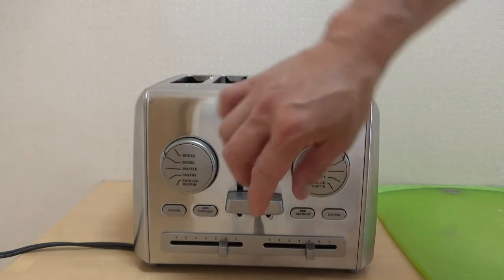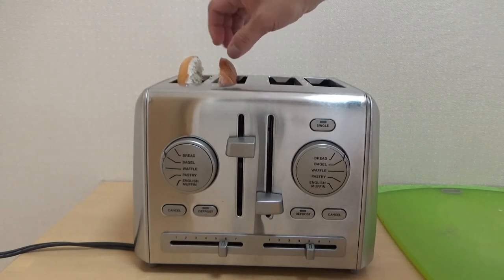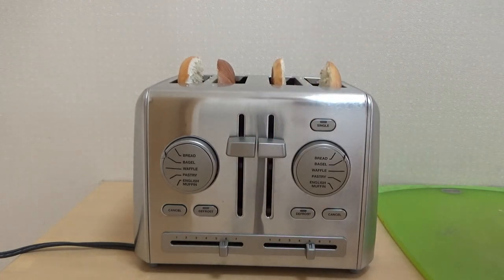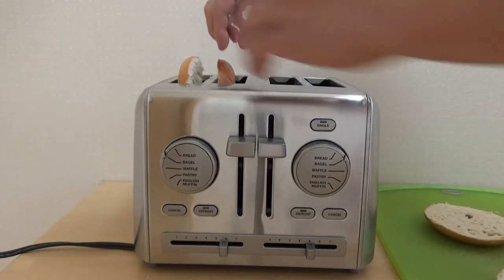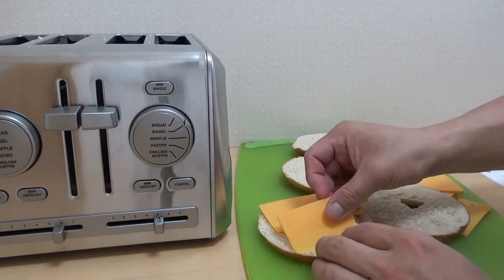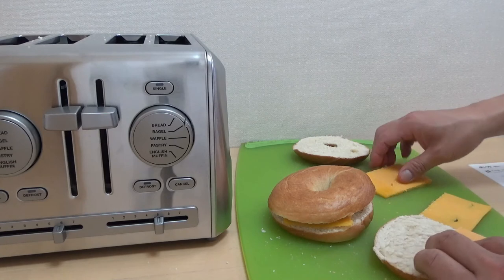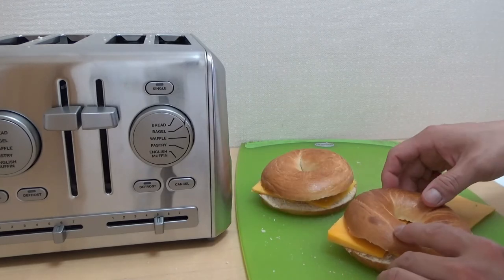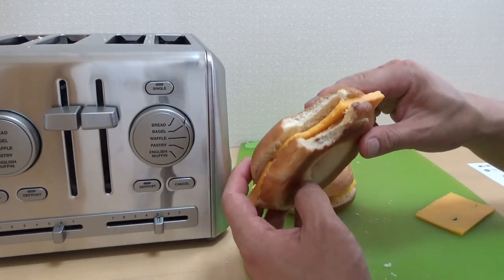I'm going to pop it up — oh yes! The left side is nice and crunchy. The right side — oh yeah, it's pretty hot! Maybe I should put some bacon in it, but anyway it's nice and crunchy. I'm going to taste it — hear that? Beautiful!